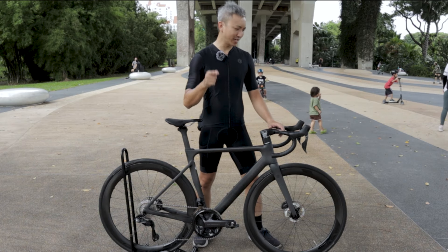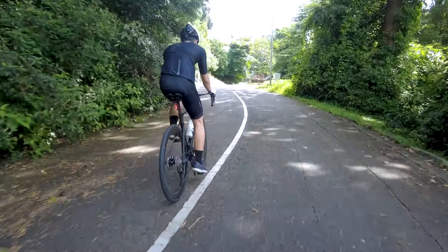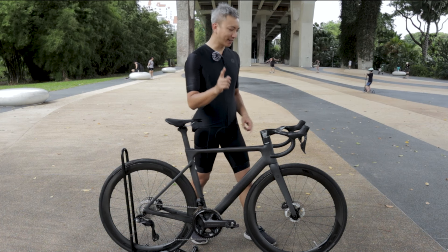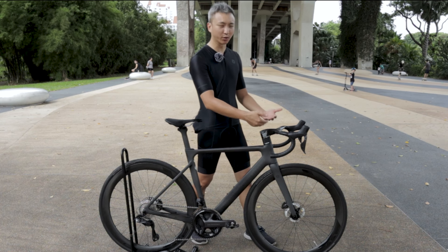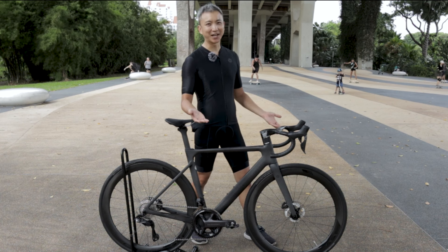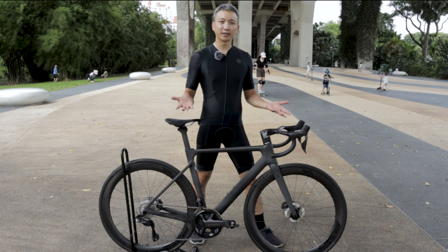Let me know — do you think 28mm tires are going to be the new norm? Are you already using 28mm or bigger? The Helios is a very modern looking bike and I like all the concealed cables and internal cable routing — it just makes the bike so neat and tidy. Who doesn't like a bike with such a clean look?